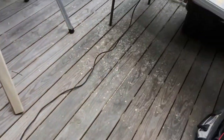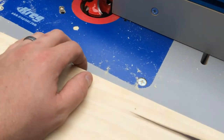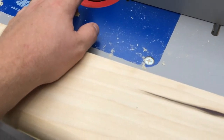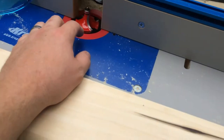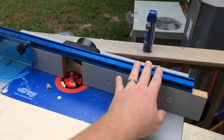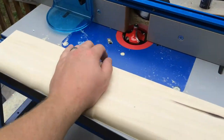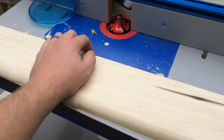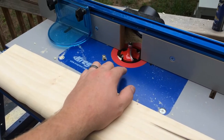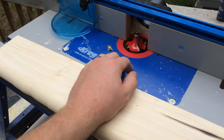The next piece of machinery is going to be this router table here. This has got a Freud three quarter inch round over bit with a bearing on the top. If you have a router table and it has a fence like this where it's attached all the way across, I would recommend using five quarter lumber, riding the work piece up against this bearing and then using a thickness planer to plane it down to the right size, which is what I'm going to do.